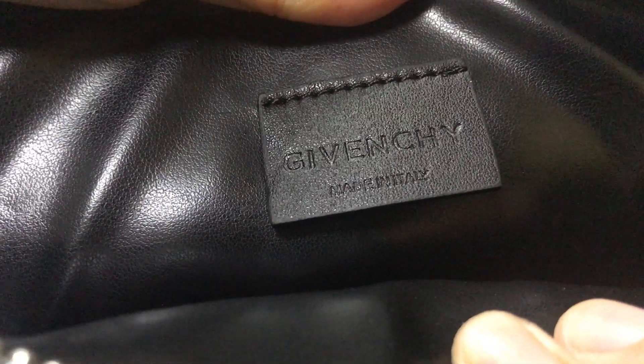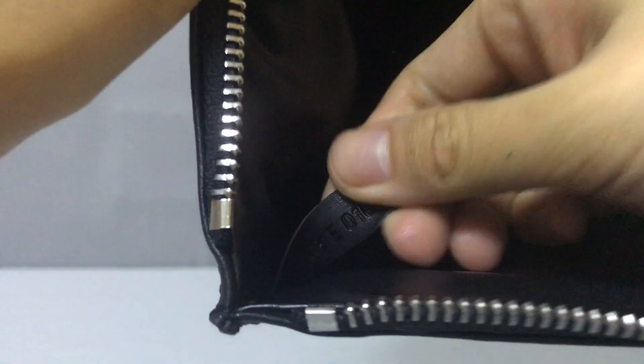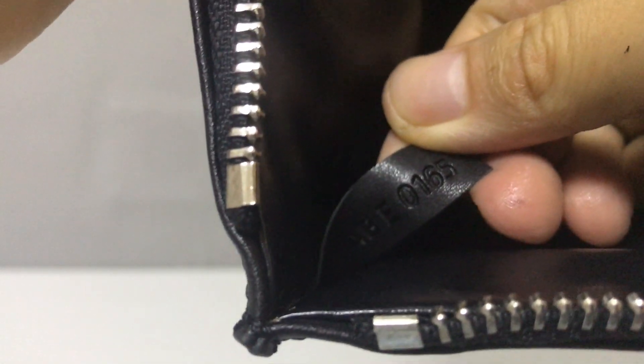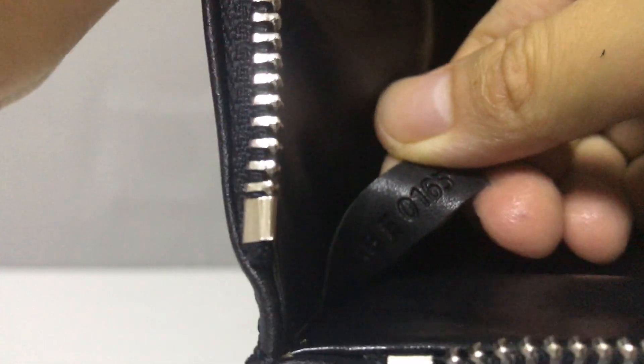It reads: made in Italy. The inside lining is also a very small black calf skin leather. Inside this part you have a small label with some numbers — you can see.